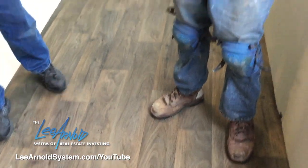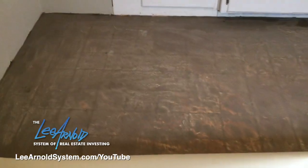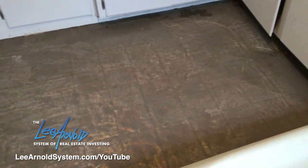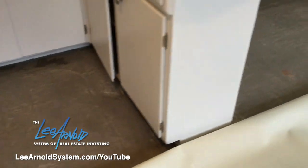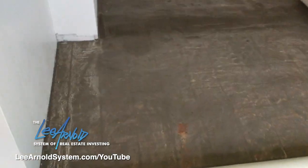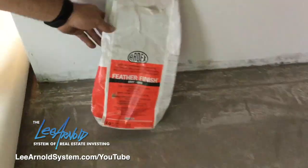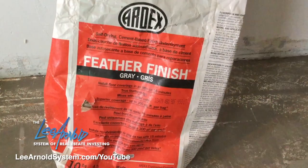Floor prep is 100% the most important when you're doing sheet vinyl. Depending on what subfloor you have, you've got to feather out your joints. Today we're doing a layover over an old vinyl — you've got to make sure the vinyl is adhered to the floor, and any loose stuff you've got to get cut out. There's some ArtX feather finish on the floor — it's a product I like the most for feathering out floors. Once you get done going through the floor scraping and sweeping, you coat it with the feather finish. It'll show you spots you missed and fill in holes.